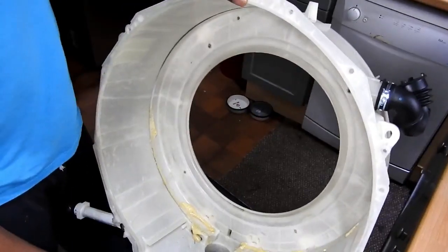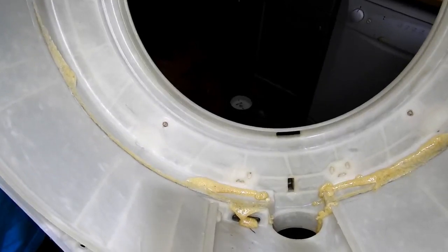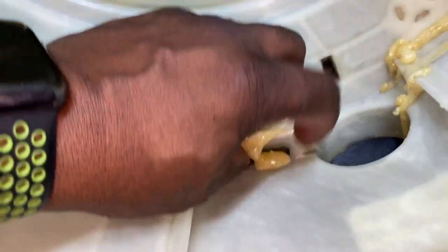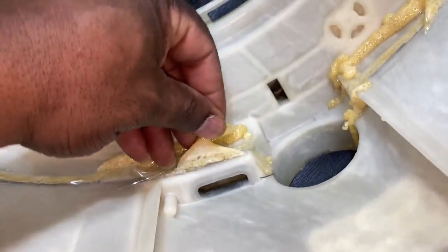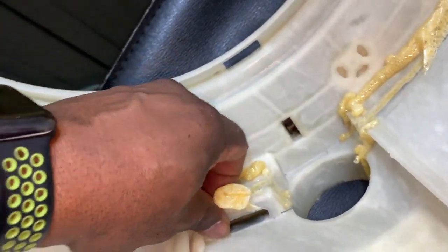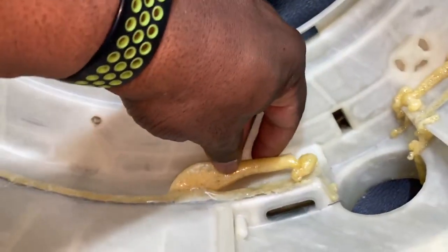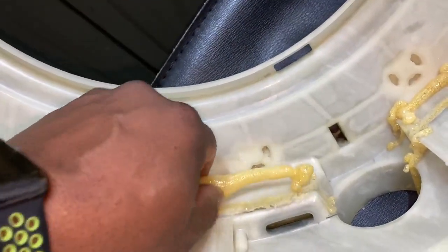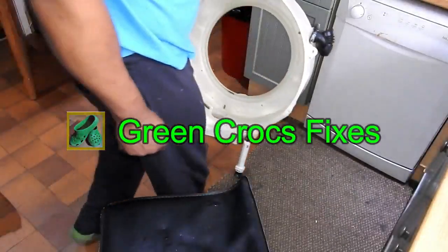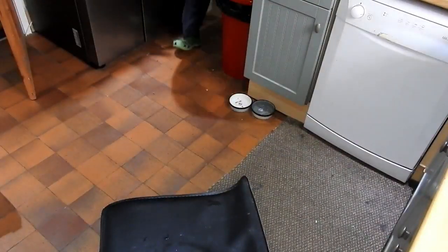Next day — as you can see it's dried now. It did leak a bit but this will easily peel off. This is just excess — I can just peel it off, it's not serving any purpose, so I'll just cut this part off and get this big piece off as well, and get it out of the way.